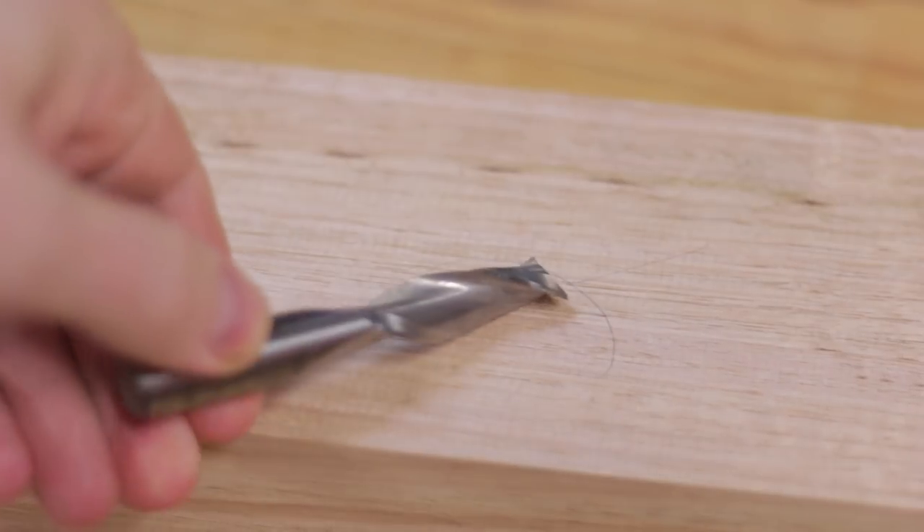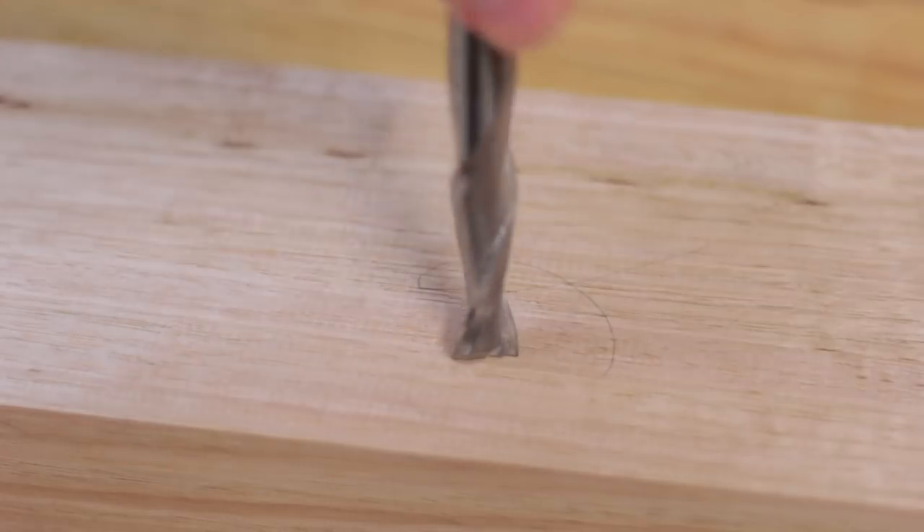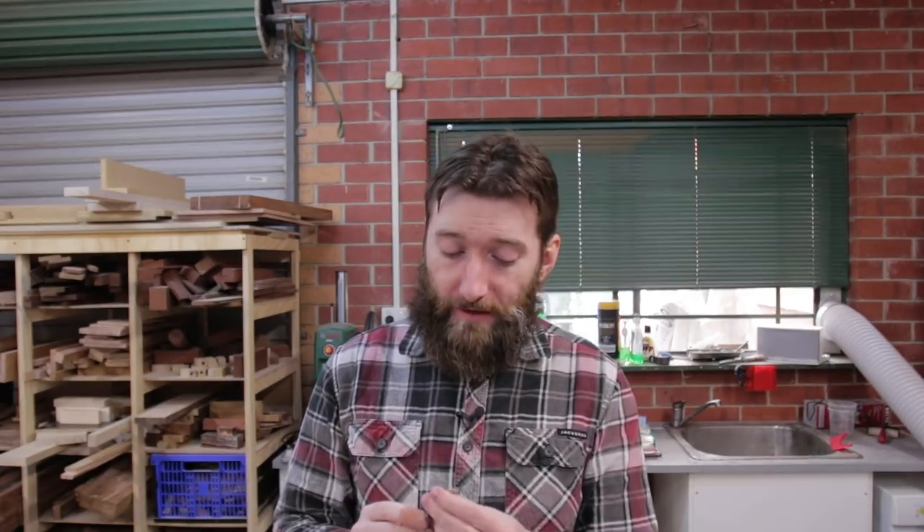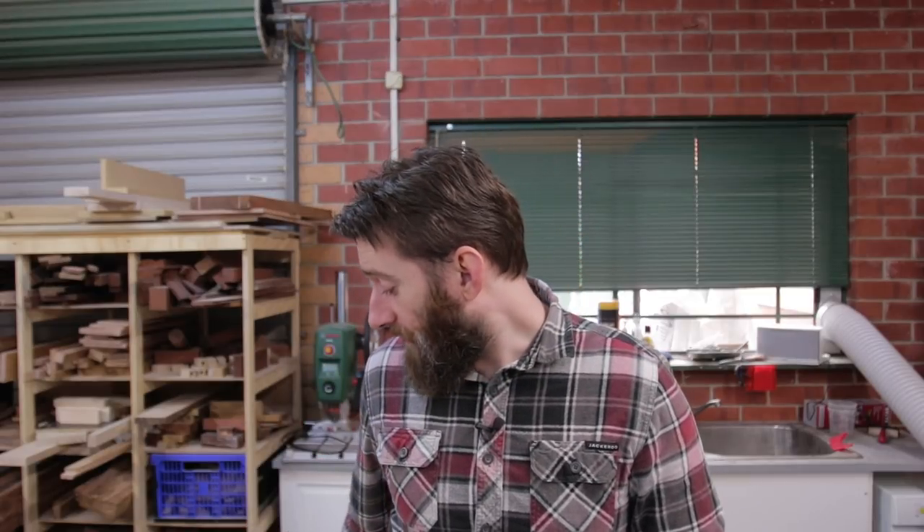Next up is bit selection. The width of the bit defines the minimum width of your mortise — you can always make multiple passes to make it wider but can't go any narrower. For best results, use a spiral upcut bit. A spiral upcut bit helps remove material from the mortise; all the dust comes out of the hole more easily than with a spiral downcut bit. Spiral bits cut a lot better because their cutter extends all the way across the face of the bit, so they can plunge very well. They are pretty expensive, but in my opinion they are worth it and do last quite some time.